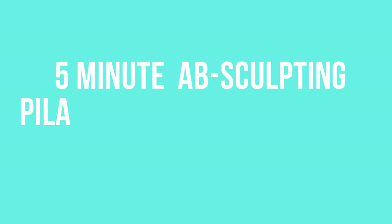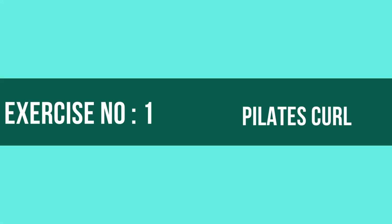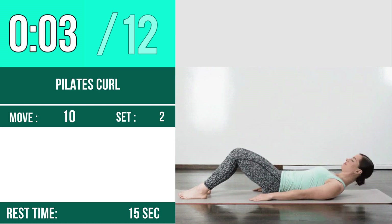Five-minute abs sculpting Pilates moves you can do at home. Exercise number one: Pilates curl. Let's begin — one, two, three, go. One, two, three.